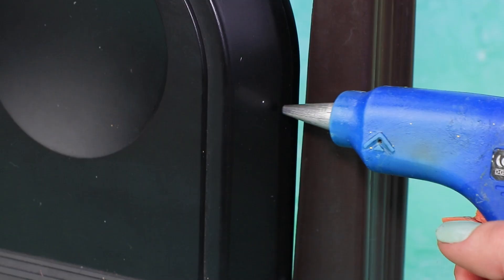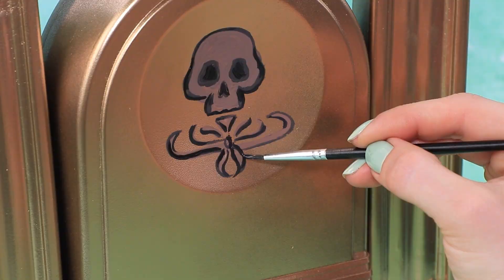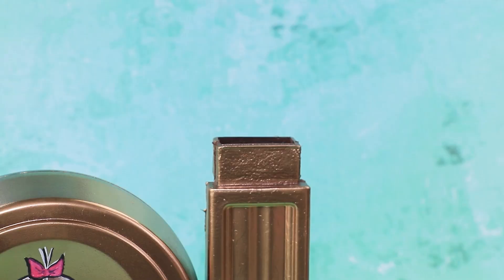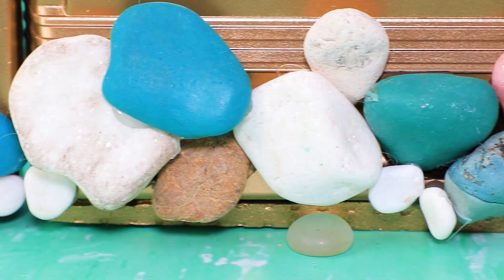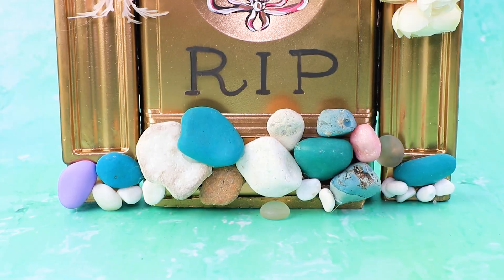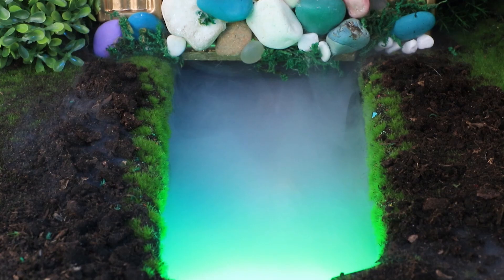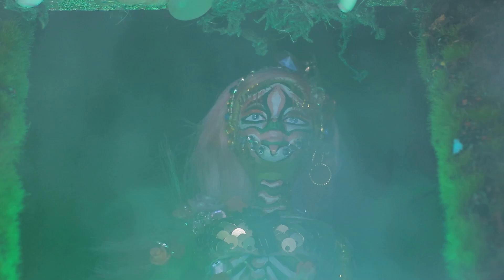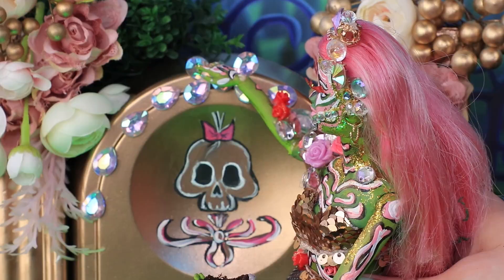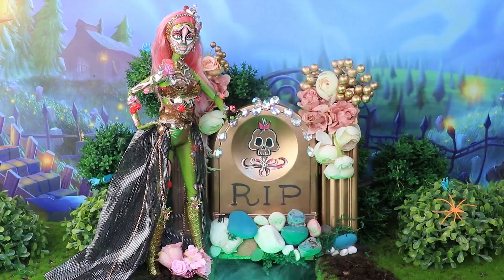Use an old lamp base and a couple of columns to make a gorgeous gravestone — just cover it with gold spray. Draw a skull with decorative elements. The top of the column is decorated with flowers, the bottom secured with stones, and the shine helps you find it even at night. Matilda never worries about money — she could easily afford this gorgeous gravestone. You can tell how rich a zombie is by their gravestone.